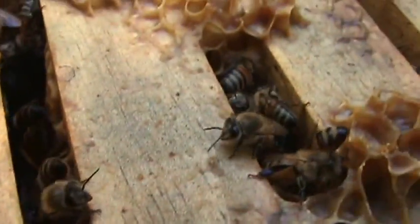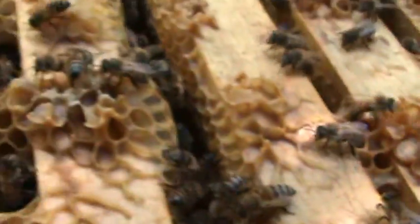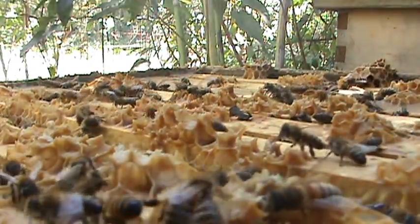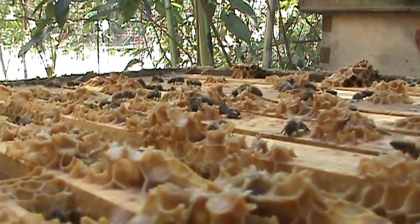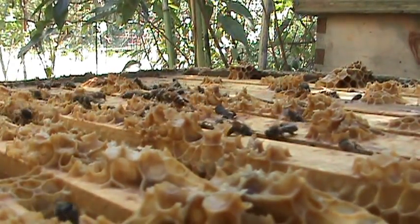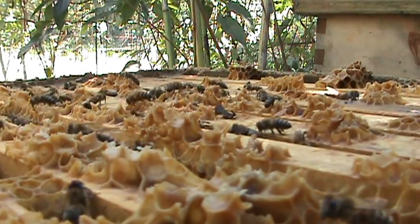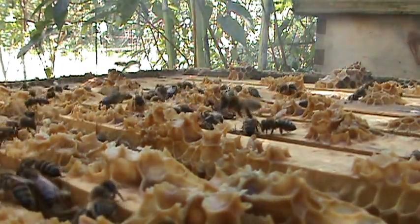So I'll lift the whole thing up and make sure there's no brood. Take it to the Bistro. There goes a drone. Nice pool of smoke. There we go — scoot down, girl.